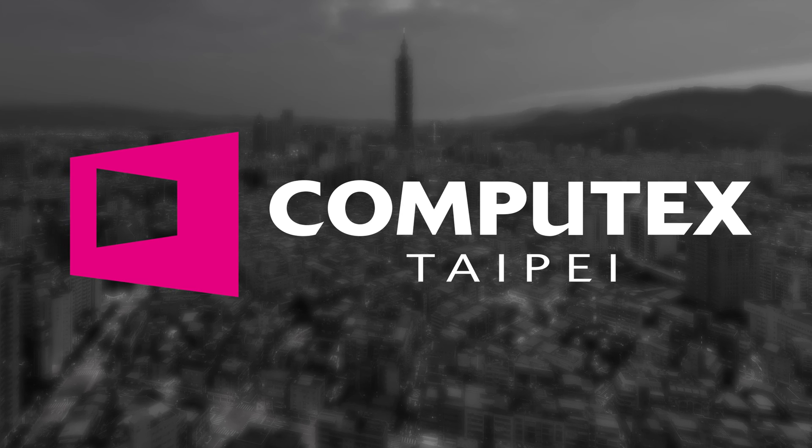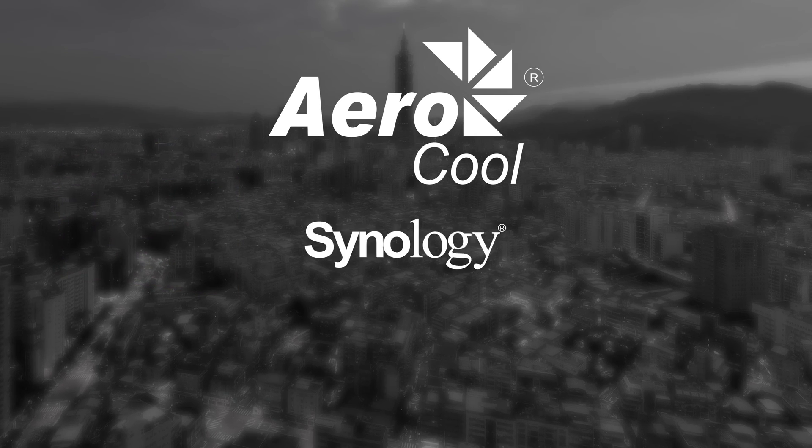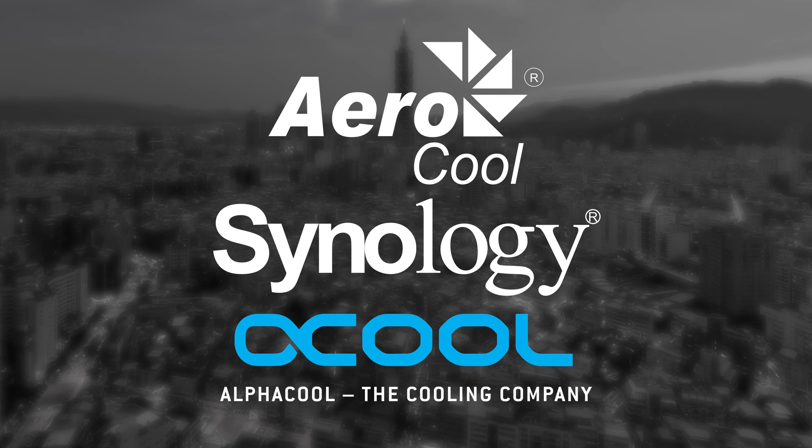Our Computex 2018 coverage was made possible by Aerocool, Synology and Alphacool. Hey everyone, I'm Andy Raffel from eTechnics.com and we're here at Computex 2018.